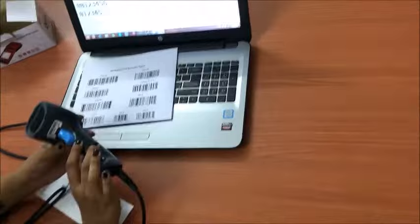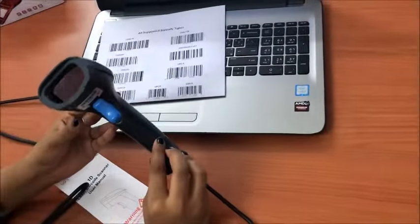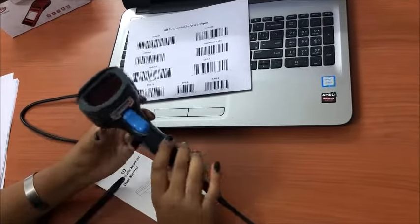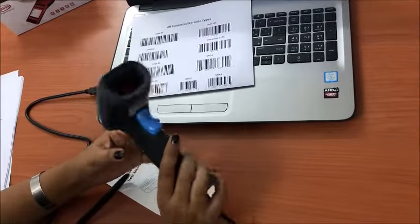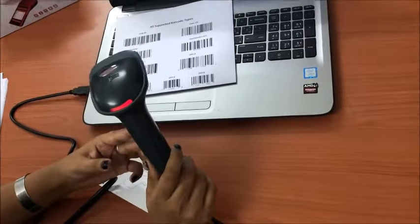It can read from any angle, left to right. It is very user friendly. It is made of good quality plastic material with a durable and rugged body, protected by good quality rubber on the edges. The scanner trigger is long-life and has passed million tests.